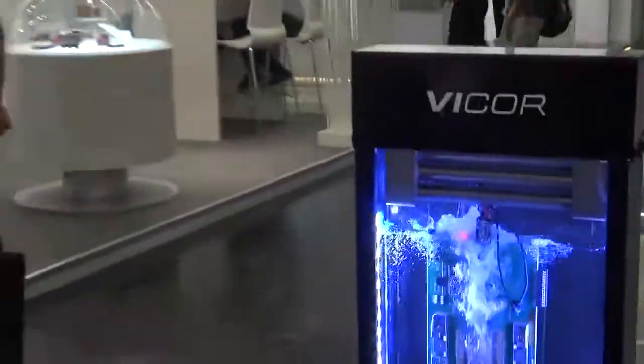Here is Vicor applying its expertise to a very demanding load in the form of what are called power-on-package devices.